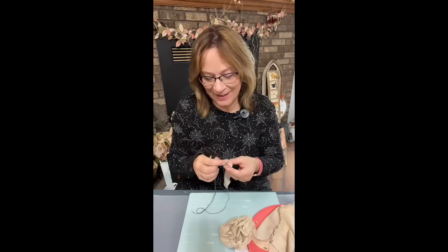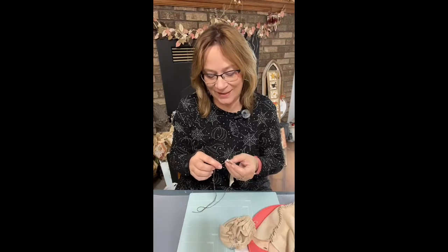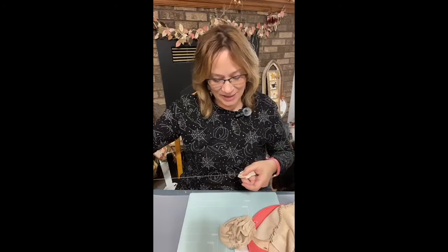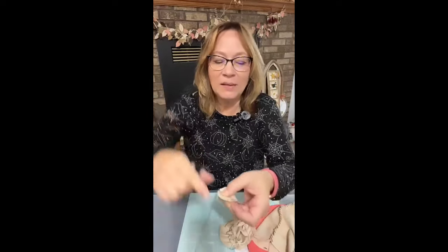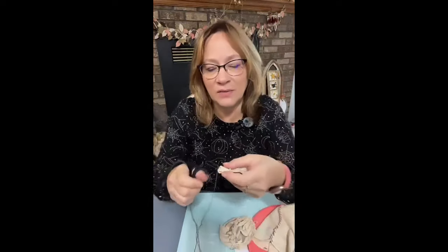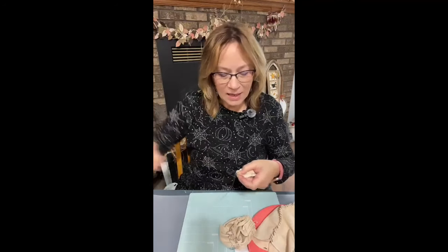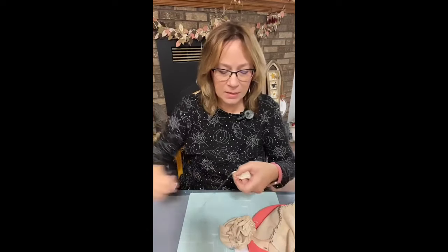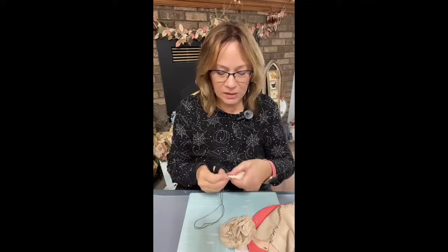This is going to be a whole series — I had so many ideas to do with this body. This is an angel today. And all I'm doing is just pulling it a little tight so that it has a funny little gathers, because I like that. If you don't want to hand sew this, I'm just going from the bottom back up, whatever way works for you, and it's pulling it together.